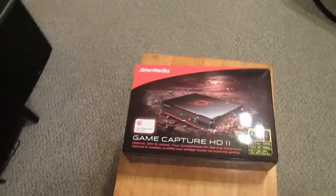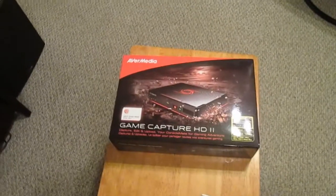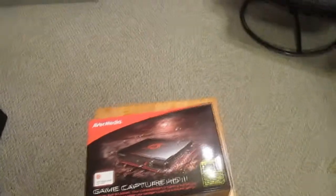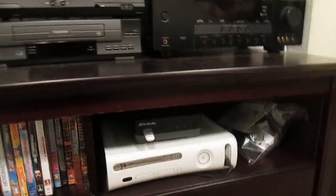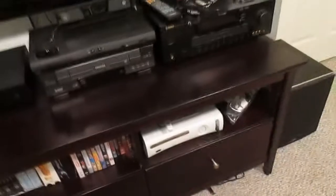The reason I got this is because it is compatible with the Xbox One and PS4 and new generation consoles. You're asking why not use the other one — well, the AVerMedia Game Capture HD number one isn't compatible with the new generation consoles, which is frustrating but that's just the way it is.